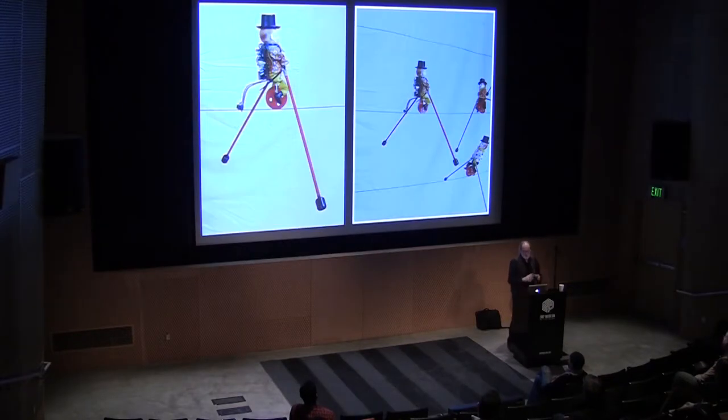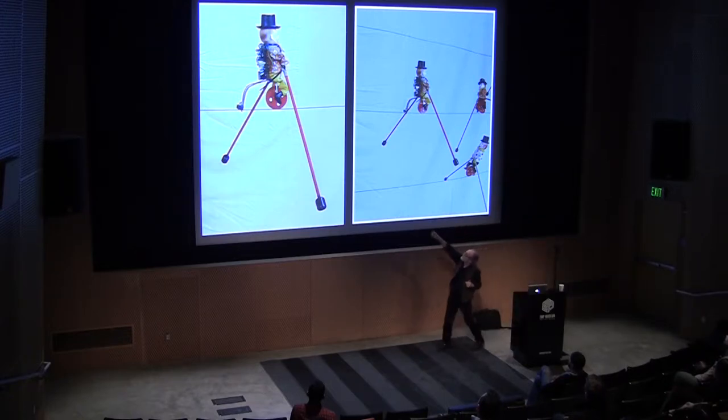I couldn't listen to these wires, so I took a Japanese reel-to-reel tape recorder apart, extracted the recording head and amplifier. There was this toy — a clown on a string; when the string was up, the clown would bicycle down. I strapped the amplifier on the back of the clown, and the recording head at the back ran along the wire. As the clown went down the wire, I could listen to what was recorded on it.